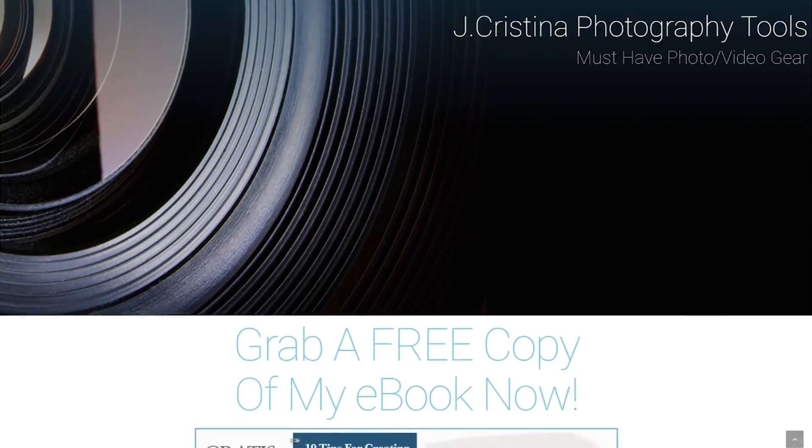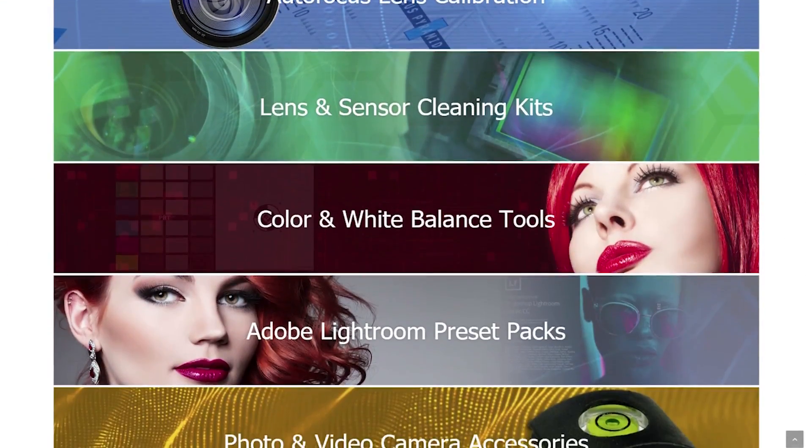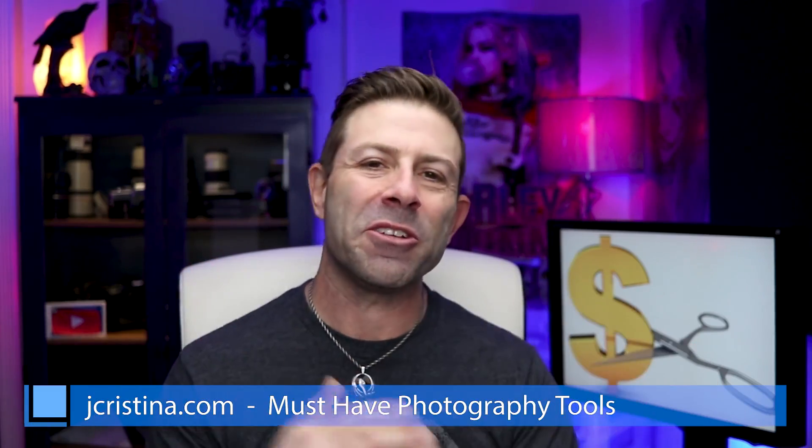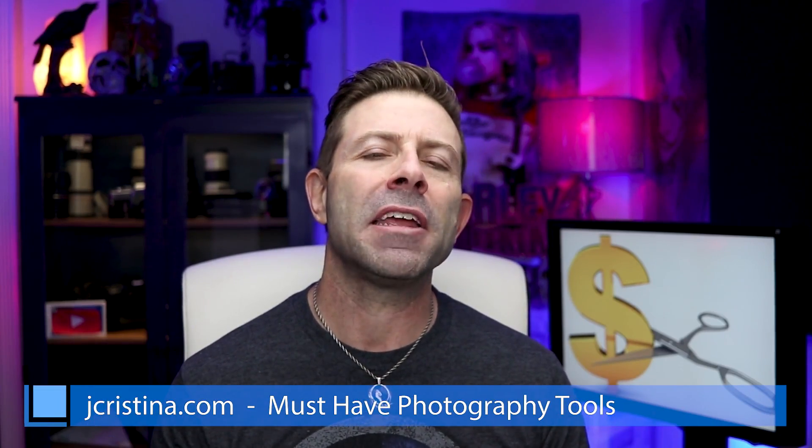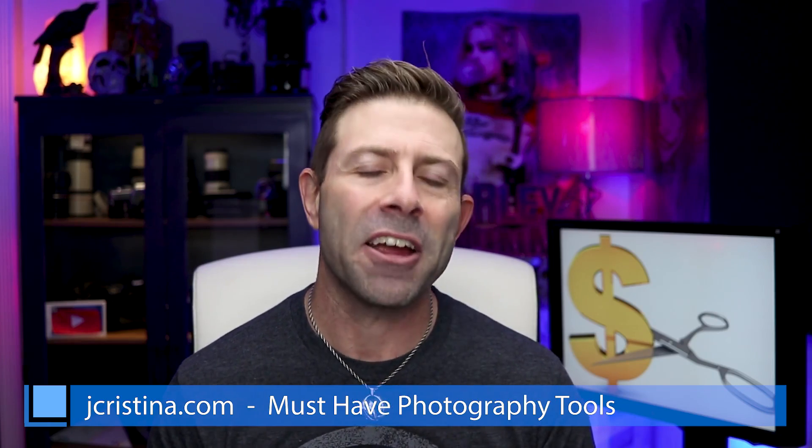What do you think? Put your thoughts in the comment area below — let's have this discussion back and forth. If you enjoy my content, throw me a big thumbs up. Don't forget to smash that subscribe button so you can get all my content when it becomes available, and click the bell icon so you'll be notified. Head over to my website, jchristina.com, where you can find all the photography tools I've invented. Hopefully there's something there that you like, and if there is, please pick it up and support me. That's it — we'll see you in the next one. Take care, guys.